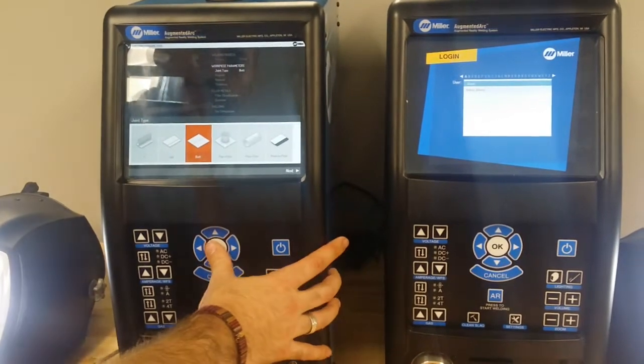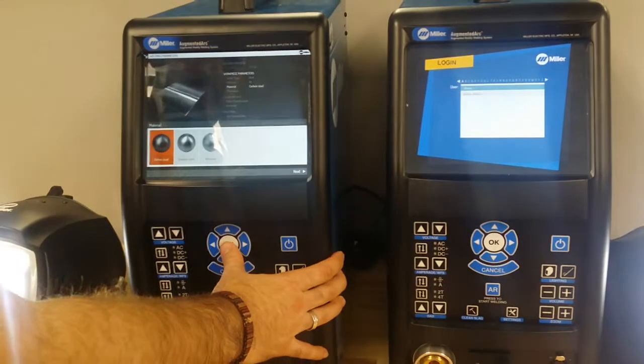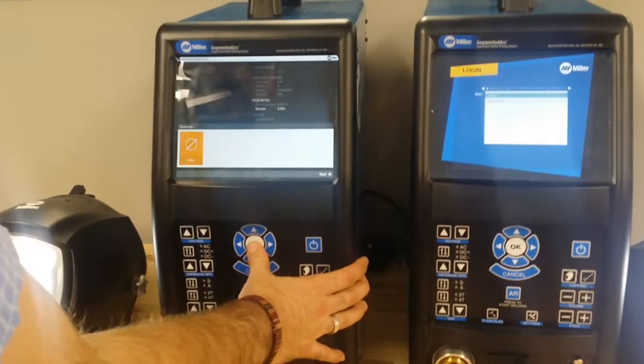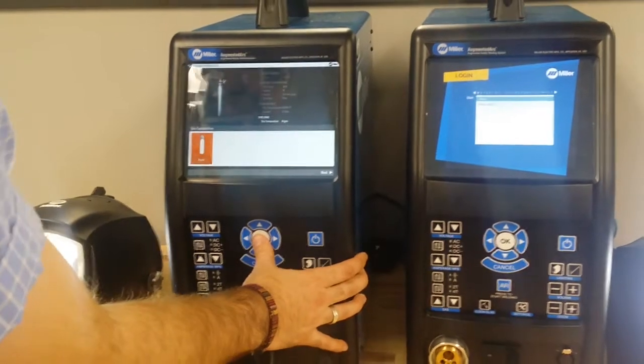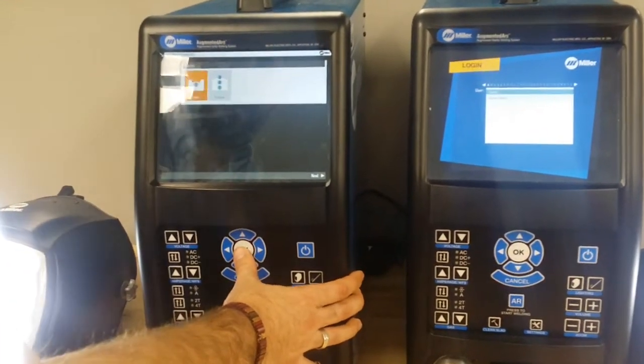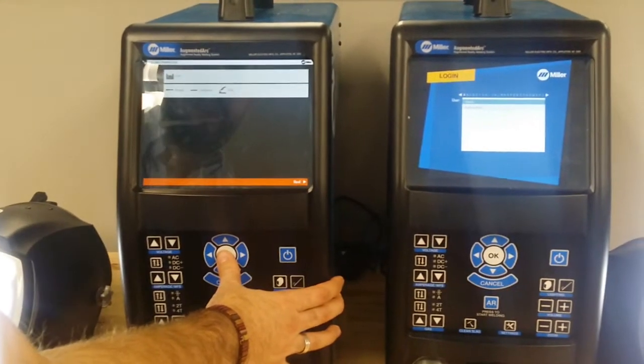I'm going to do a butt joint because I think it's the easiest. 1G is my position because I think it's easiest. Carbon steel, one-eighth inch. Here's my filler diameter and the gas I'm using. I'm going to do one pass — straight, continuous, push. Let's make it easy.